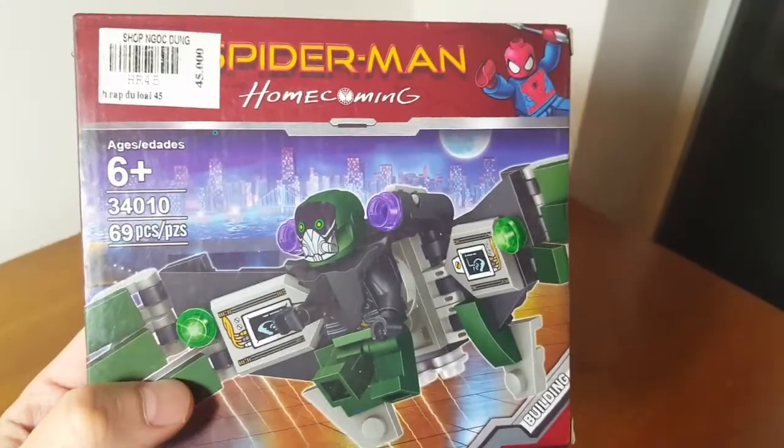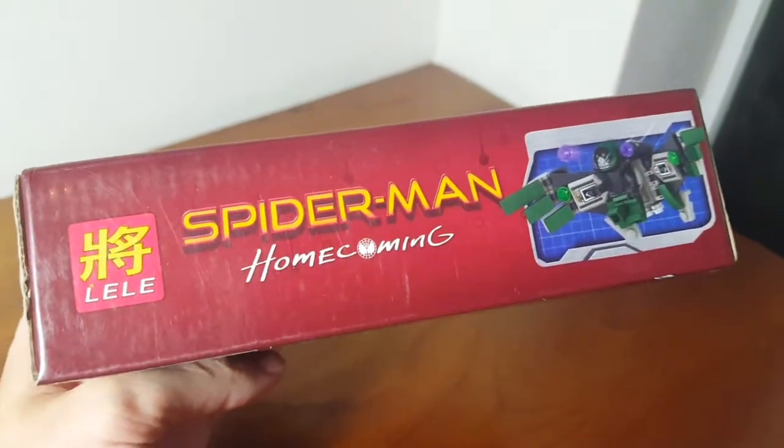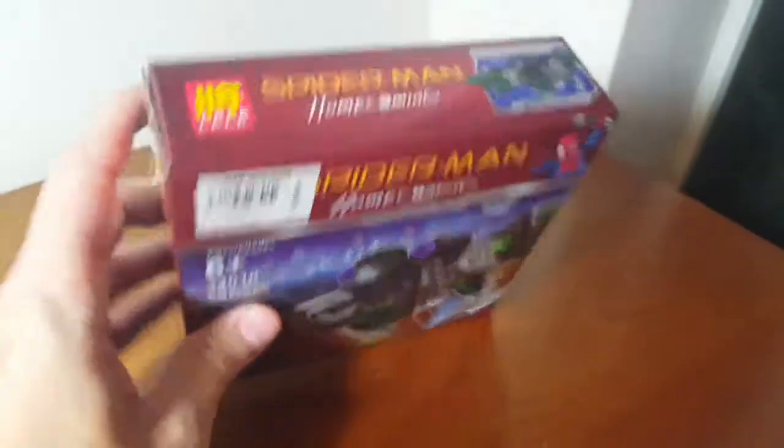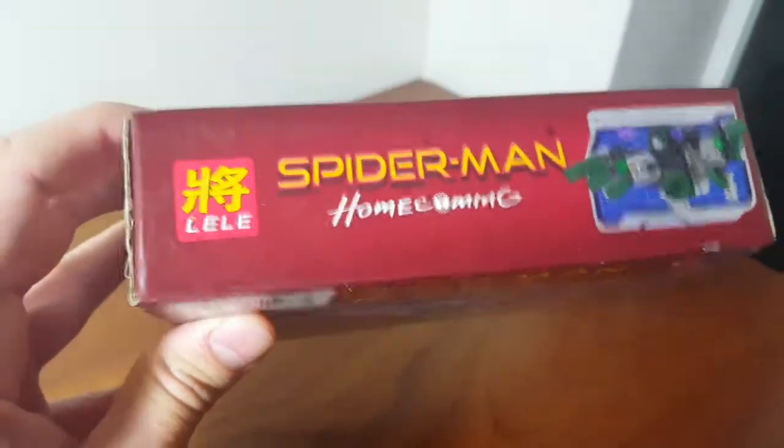So this was 45,000 Vietnam Dong, which is about $2, a little over $2. Spider-Man Homecoming, Le Le — which I call Le Le — Chinese bootleg Lego, fake Lego.